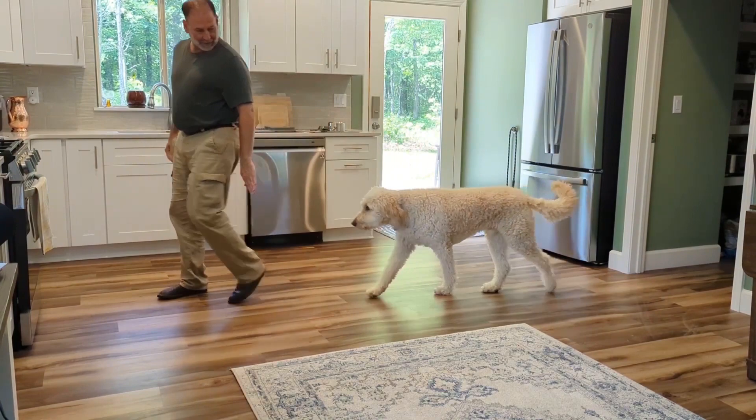I start walking and say 'let's go.' As his nose gets up to the back of my leg, I put my hand down and say 'back.' When he backs off, I immediately praise. Here it is again: 'Let's go. Back. Good boy.'